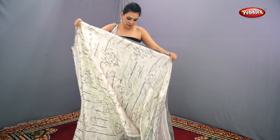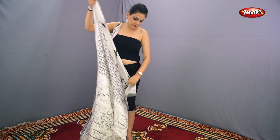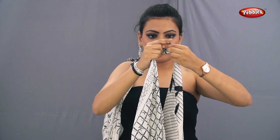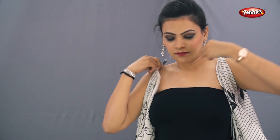Do the setting accordingly as you are comfortable. Now move towards the other edge of the saree and tie both the ends. Tie the knot a bit tightly. Put it on your left arm.